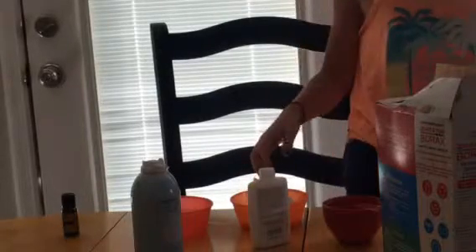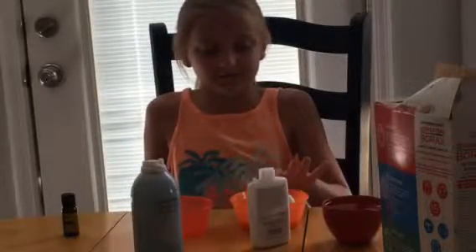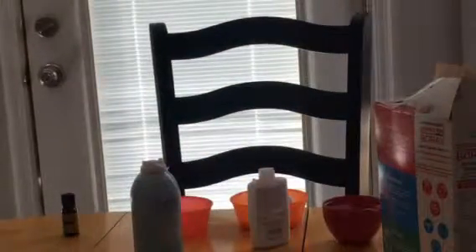Next — I might need a bigger bowl. We're getting a bigger bowl so it'll work better, because it's super full and it might overflow.